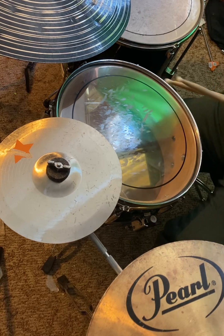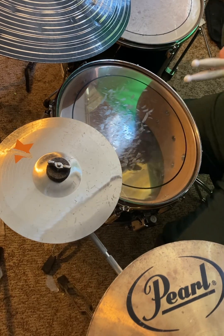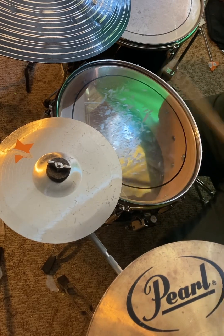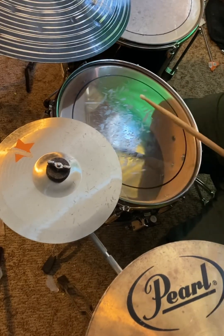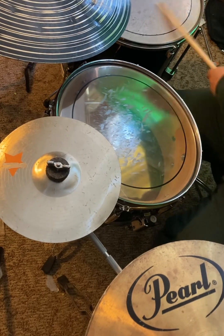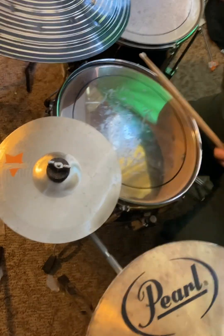So I will be playing and teaching you how to play the simplest rock beat in the world — and it's so simple, anyone can do it. Alright? So today I'm just going to show you the version with hi-hats and snare. Alright? One, two, three, four.